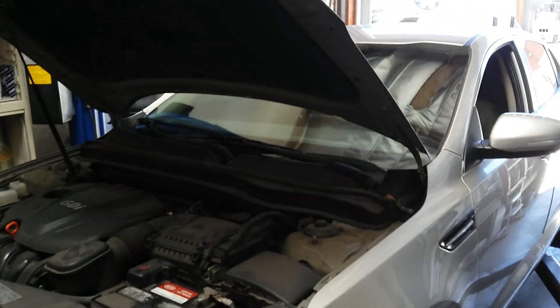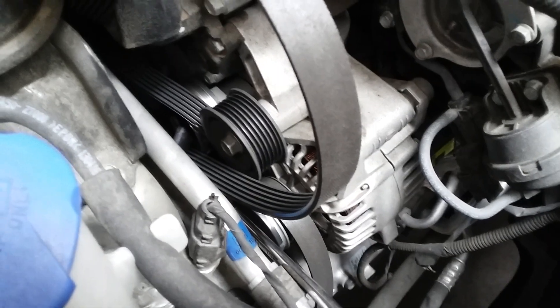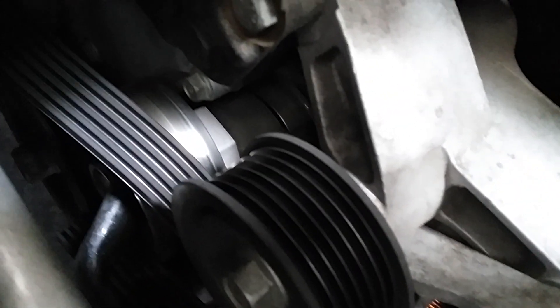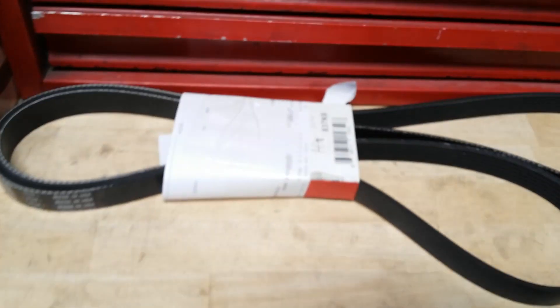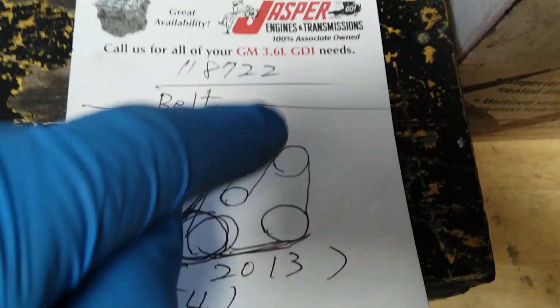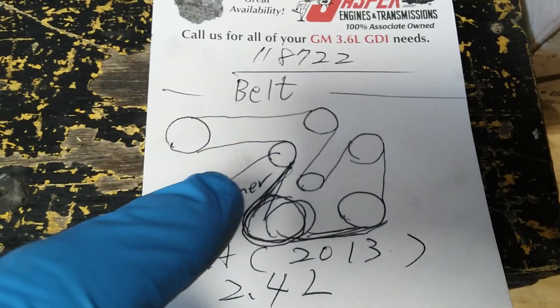This is a 2013 Kia Optima with a 2.4 four-cylinder engine. Today we're removing and replacing the drive belt. The tensioner uses a 17 millimeter and the belt sequence goes like this — the belt tensioner is here to control the belt, and the main crankshaft pulley is here.